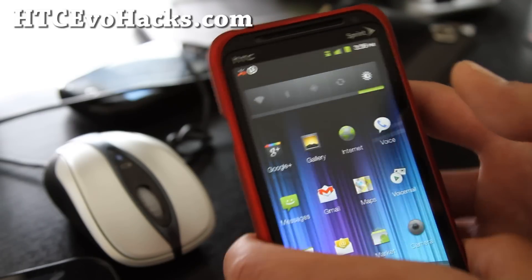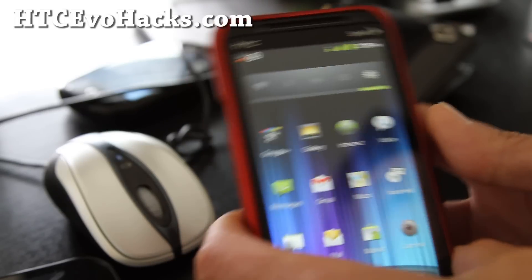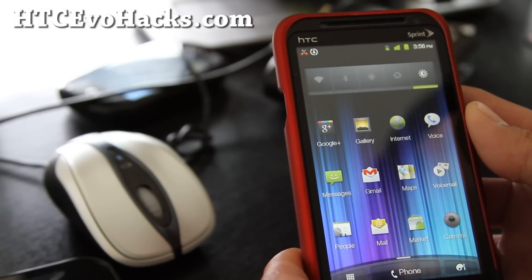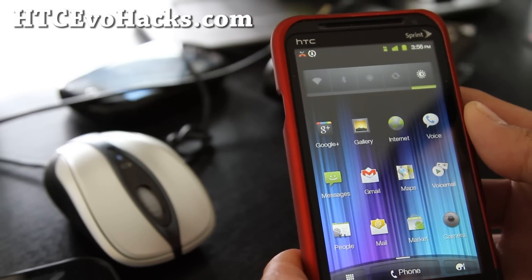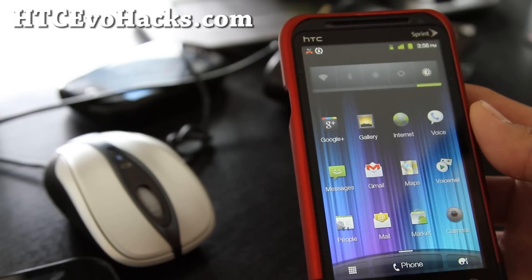I've got the actual version 1.1 here, but the developer already has 1.2 out, which comes with a HCC camera, Panorama, and Gtalk with video.